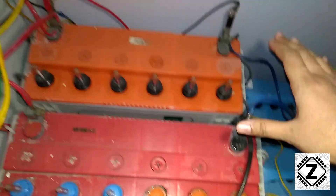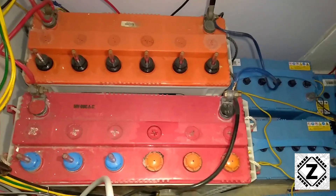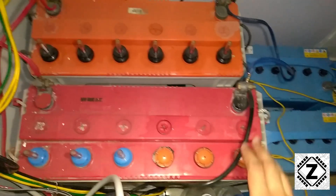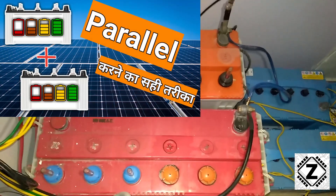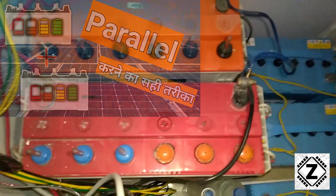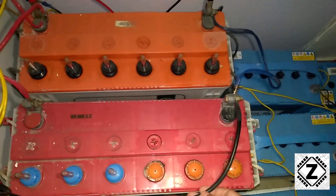Now that both batteries are in parallel, we're going to connect our solar inverter to this battery bank. I've used a method known as staggered parallel. Let's talk about what staggered parallel is and why it's important.